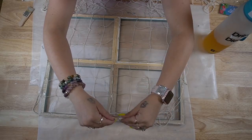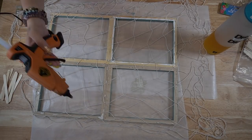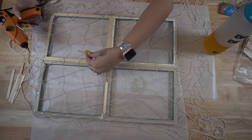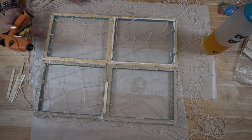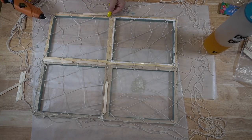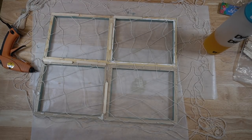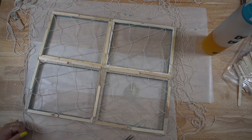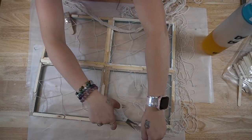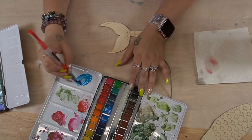Once that was dry, I go in with this fishing net from Dollar Tree and lay it over my frames, getting it how I want it. I didn't want the netting to be perfectly square, so I pulled it onto an angle. To secure it to the frame, I took some small popsicle sticks and hot glue all the way around — I put the hot glue down and then put the popsicle sticks over it to make sure that net won't go anywhere. Then I just cut that netting away from the frame.